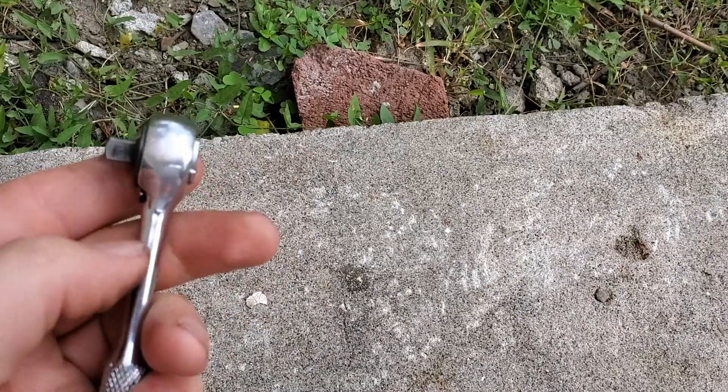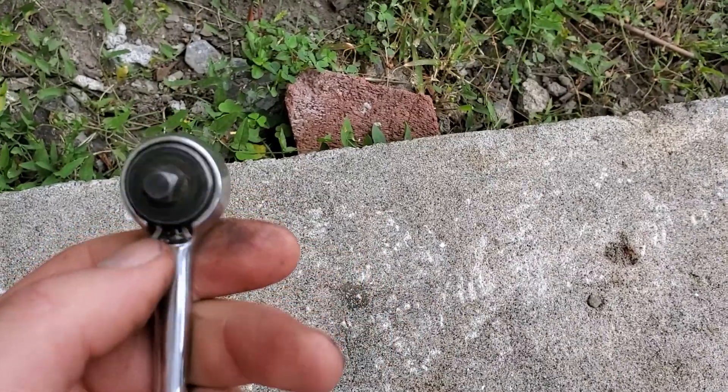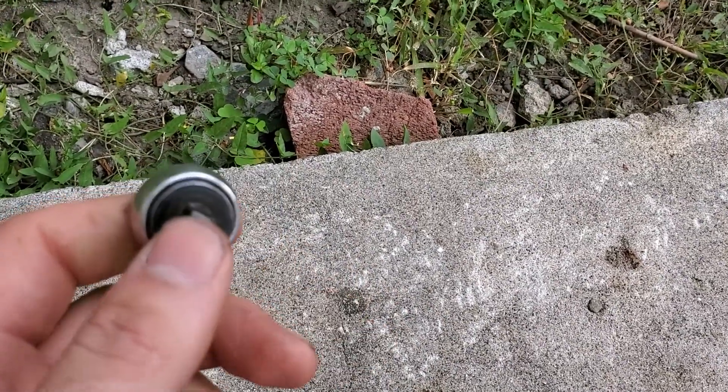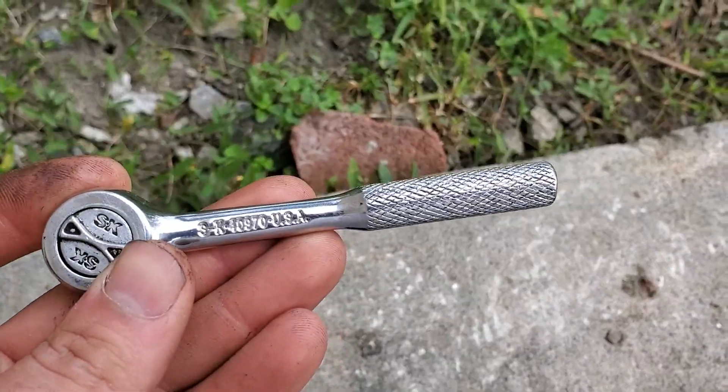It's a quarter inch drive, really nice, smooth — not ultra smooth, but pretty smooth — a short, small ratchet that fits in nice tight spaces and it's quality built.